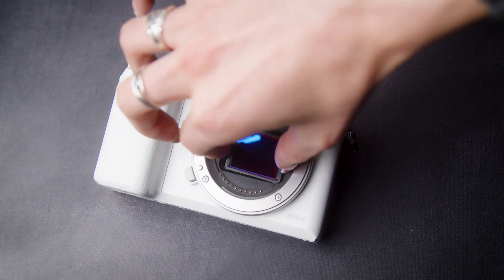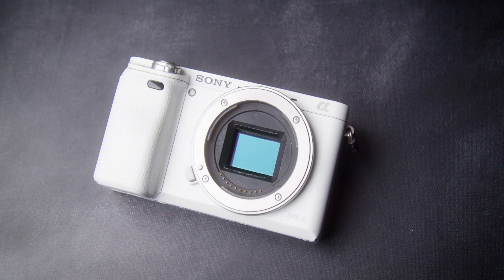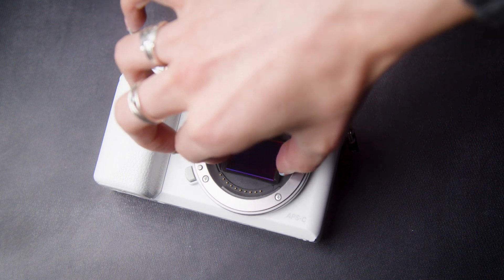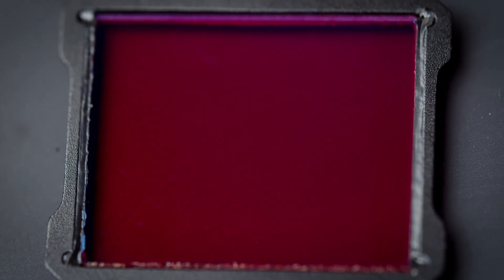Additionally, you can use your fingers to pinch the filter from the sides and remove. Don't worry about smudging the filter, as our clip-in filters feature premium anti-reflective, anti-smudge coatings that make removing fingerprints incredibly easy.